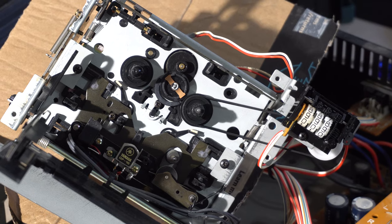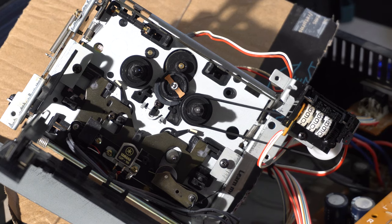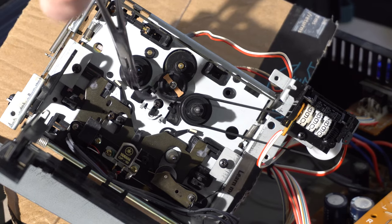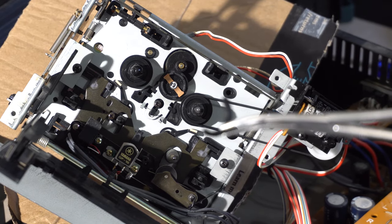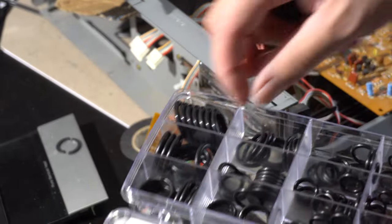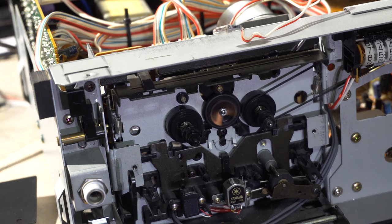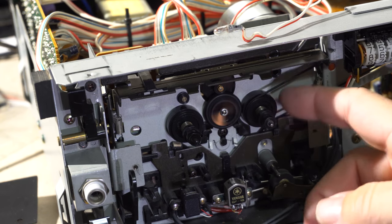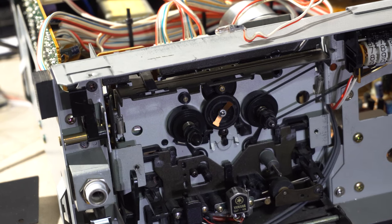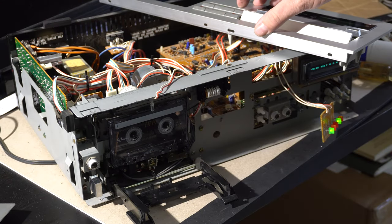The counter belt was easy to replace — I just got one from an assortment. But if you look closely, you'll see there's another problem: the idler tire is broken in half. That is going to be difficult to replace. Couldn't find an easy source online, so I used a number 12 plumbing o-ring from a set, and that seems to match. I roughed it up a little bit with sandpaper, put it in there, and it seems to work just fine — it's got a decent gripping force. You can also see those little brake pads coming in and out. Here it is with the tape in, just to show that it works before I put it back together.